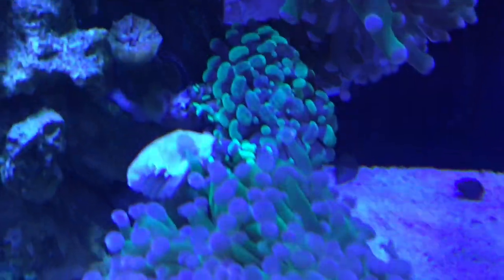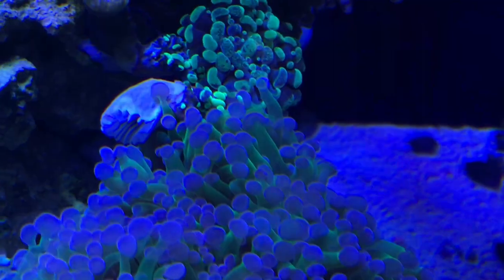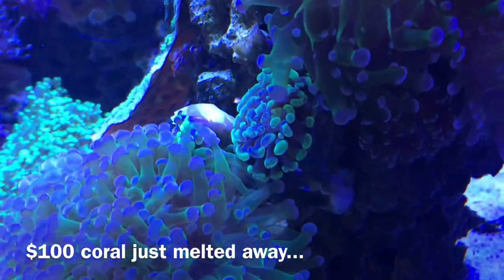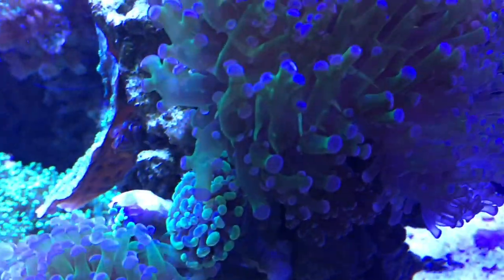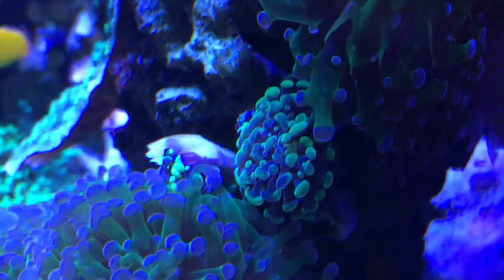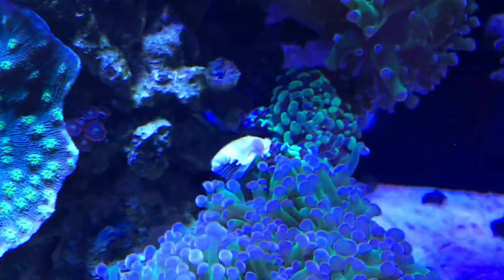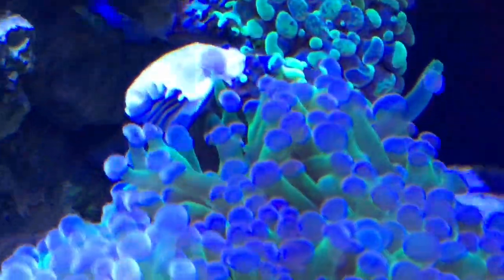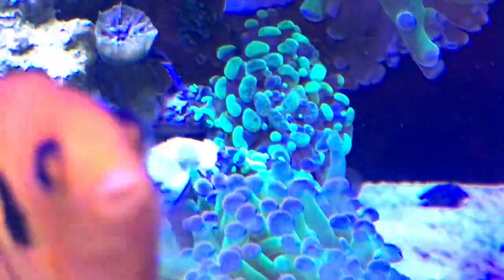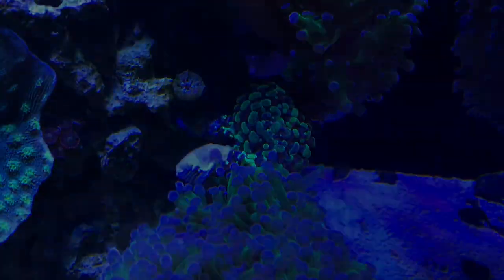I did have one coral loss I want to share: my neon hammer coral. It's been slowly on the decline for the last month and a half or so, but it wasn't until I put it in between two frog spines that it really took a turn for the worse. I can't tell if it was water quality, the coral itself dying, or something to do with the frog spines — in theory their feelers are supposed to be able to touch each other without a problem. I ended up losing this coral, only have one head saved in the back. Just a reminder that in theory all corals may be compatible, but you never know until you try.